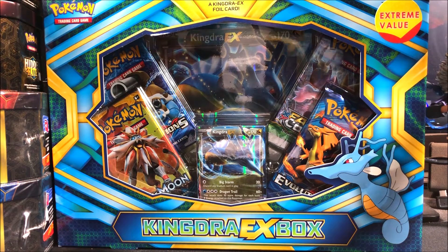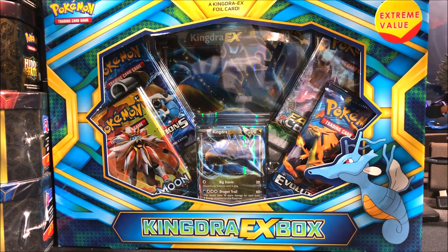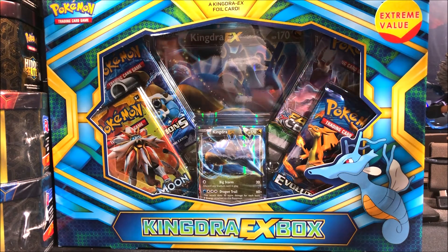Let me know in the comment section how you guys like these openings. I know a lot of you don't really comment, so I'd love to hear from you. I want you guys to be a part of everything I do. I'm not going to take the actual EX card out because I don't want it getting damaged, so I'll just show you guys the oversized card since it's a little easier to see.